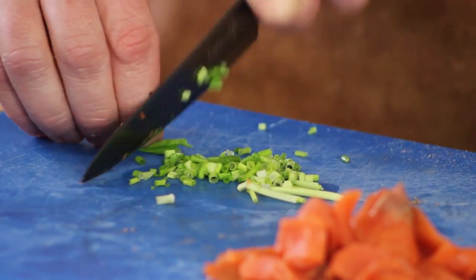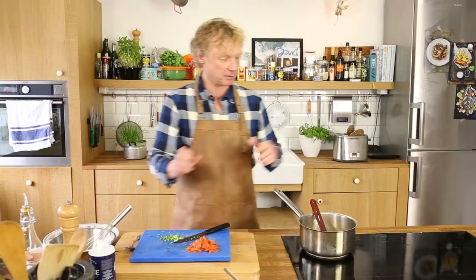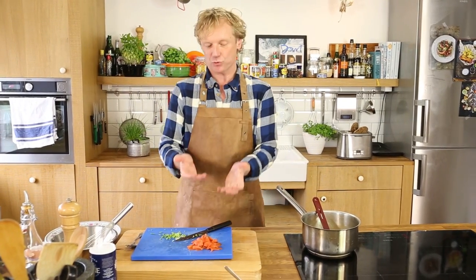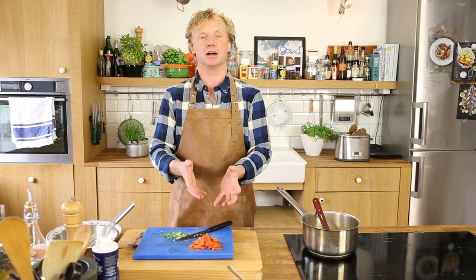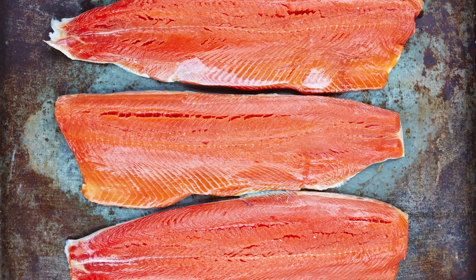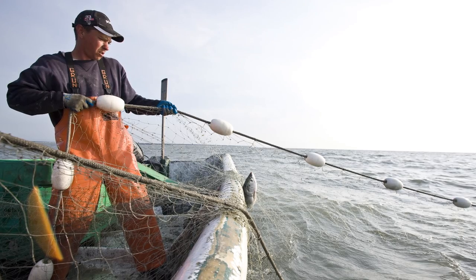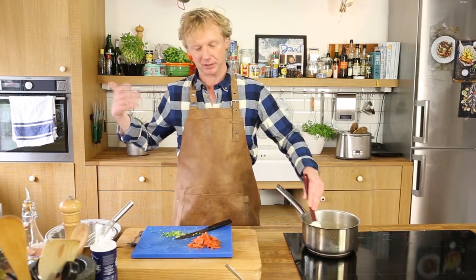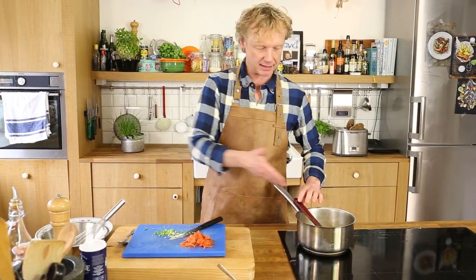Meanwhile, I cut some chives. This bit of onion taste together with the salmon goes really well. Look at the color — the beautiful yellow of the eggs, and here we have the red of the sockeye. Actually, in America they call the sockeye salmon 'the reds' because of this beautiful color. The reason for this beautiful color is that they consume a lot of shrimp, which they find on their plankton diet.